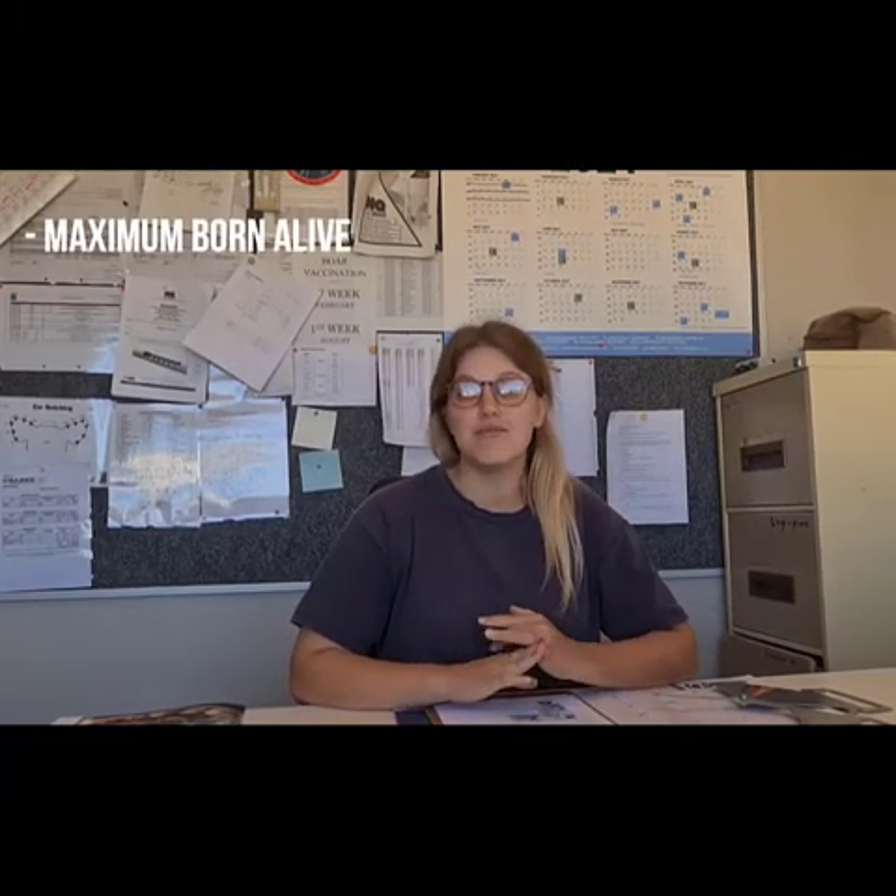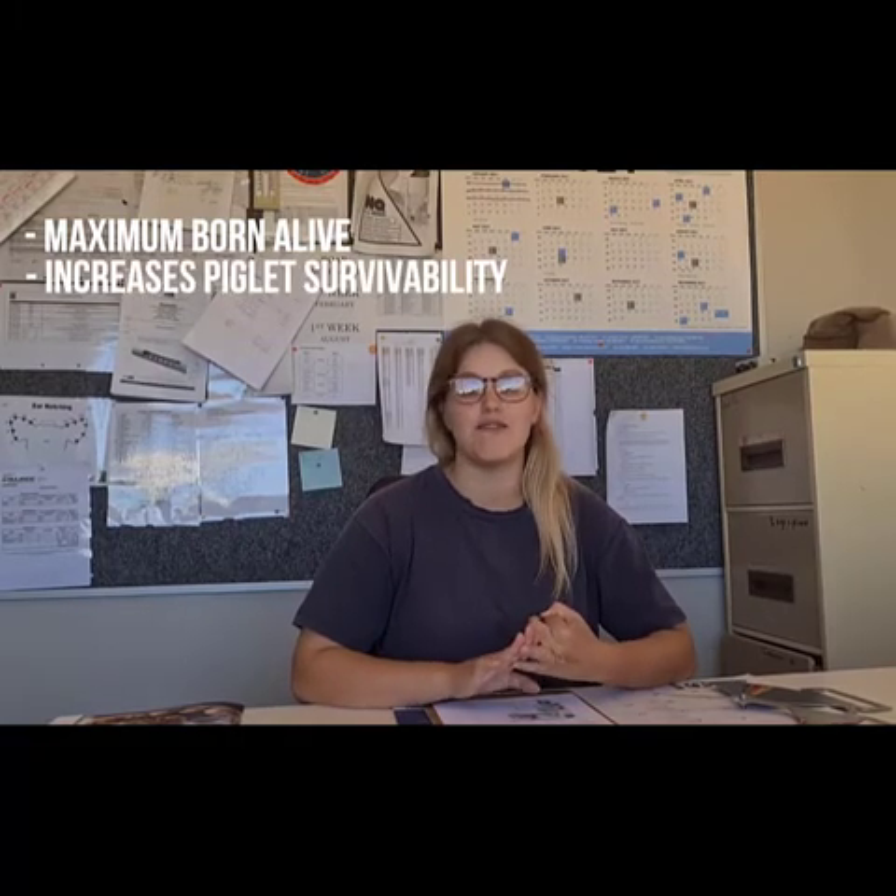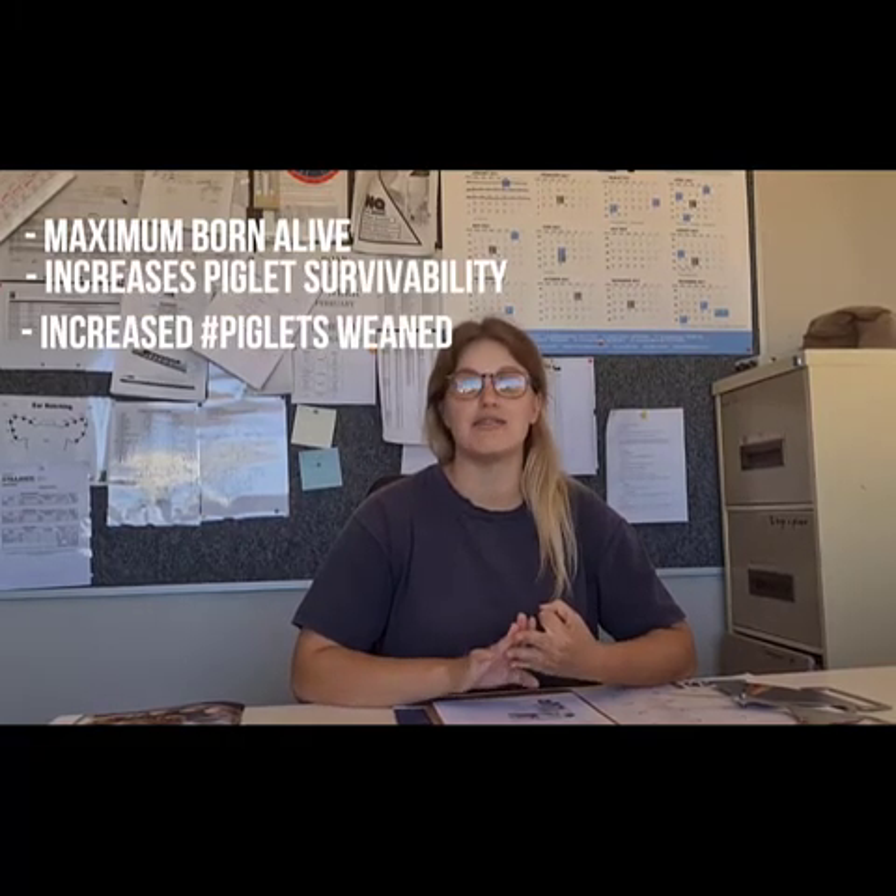We realise that farming a sow within their optimal body condition range will result in maximum litter performance, increased piglet survivability, and an increase in the number of piglets weaned.